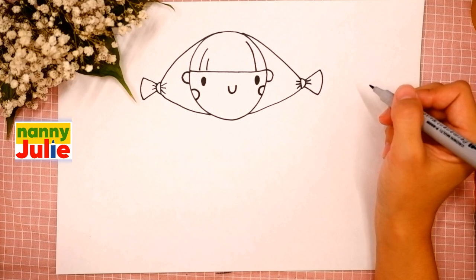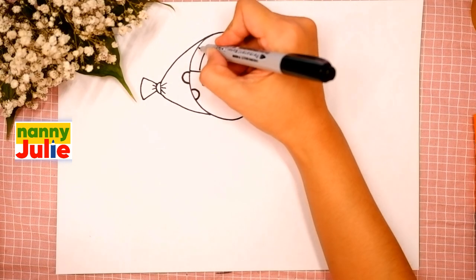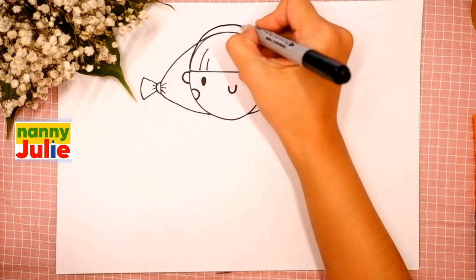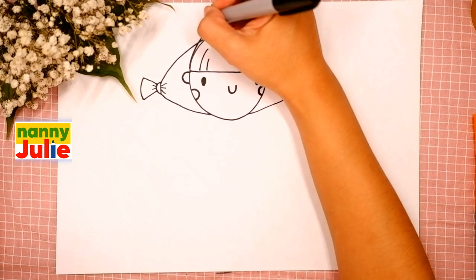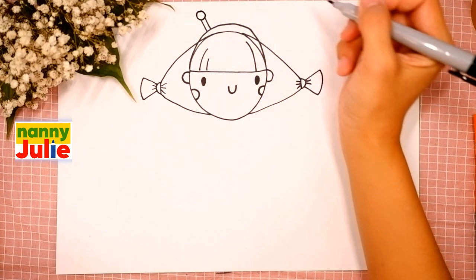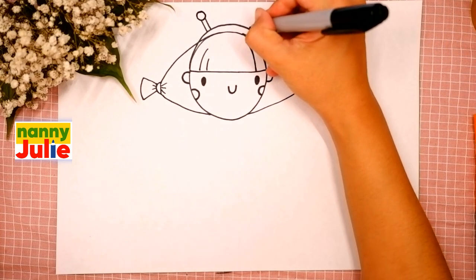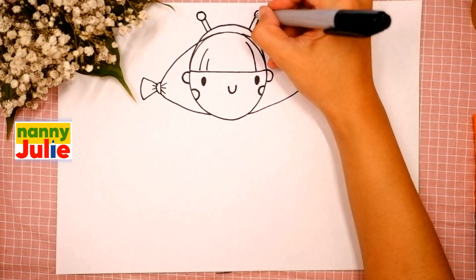Now let's draw her headband with antennas. Draw a rainbow line on the top of her head, then two diagonal lines on the left side and a circle between. The same lines on the right side — the first, the second, and a circle between.